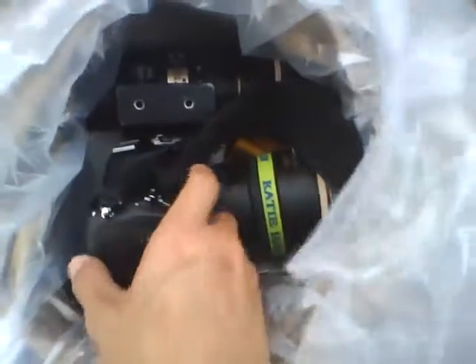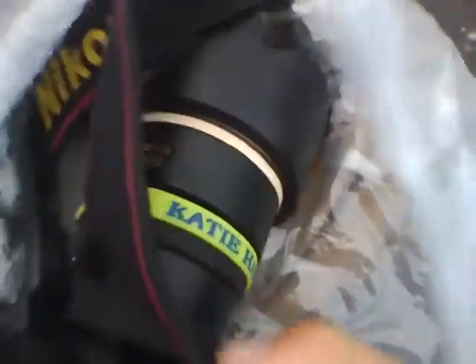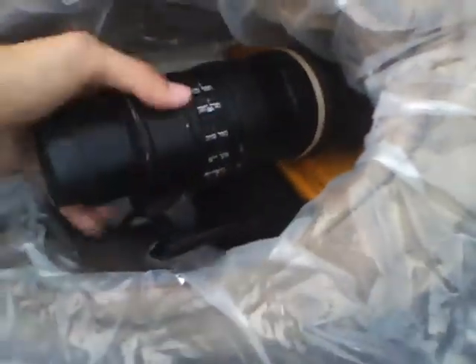Inside, I have my Nikon D300 with a 17-55 f/2.8. I took off my external battery pack — you don't need that. And a 72-200 f/2.8.